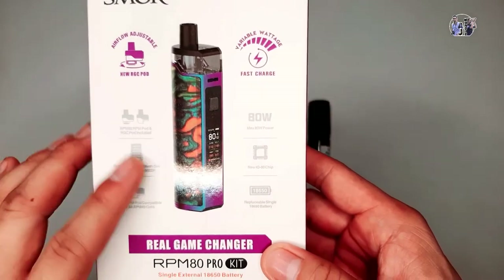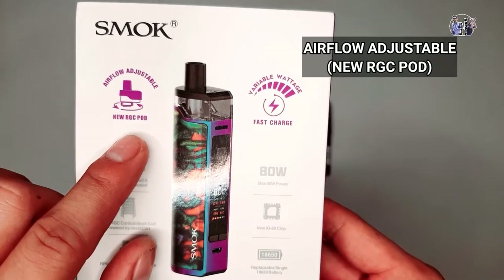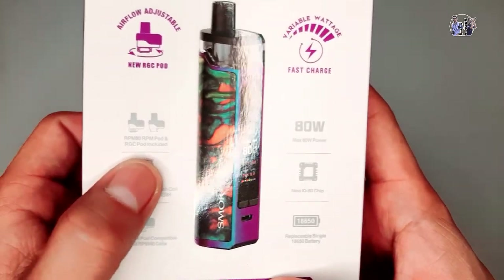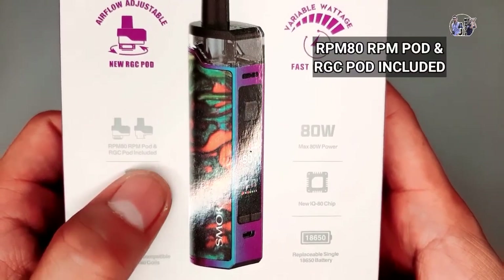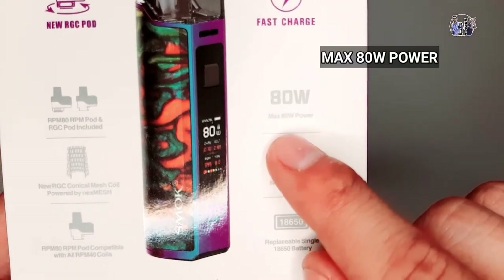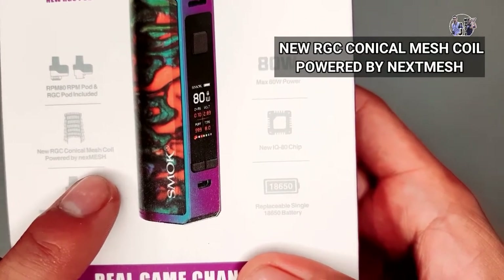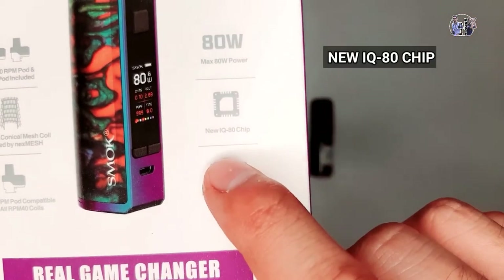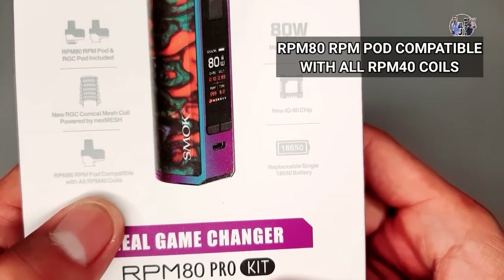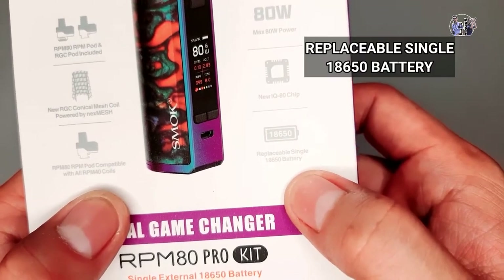Ang specs nitong RPM80 Pro Kit, ito na nasa box na siya. Airflow Adjustable, New RGC Pad, Variable Wattage na Fast Charge. Meron din siyang RPM80, RPM Pad, and RGC Pad included dito sa loob ng box. Max 80W Power. New RGC Conical Mesh Coil powered by Nex Mesh. New IQ80 Chip. RPM80 RPM Pad compatible with all RPM40 coils. Tapos, Replaceable Single Battery.